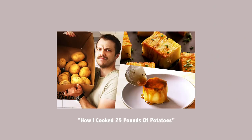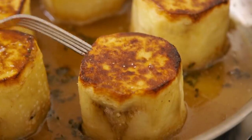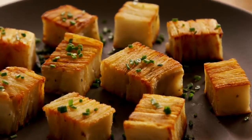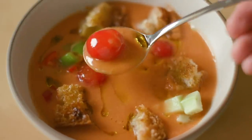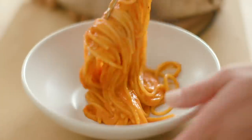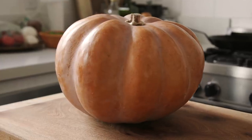This is part of a continuing series on the channel where I make a large amount of one type of produce. It started as just a fun challenge, but it's become an exercise that I've really grown to enjoy because it forces me to look at the same ingredient over and over again in quick succession, looking at it through the lens of different dishes and learning things about ingredients that I had previously never noticed.